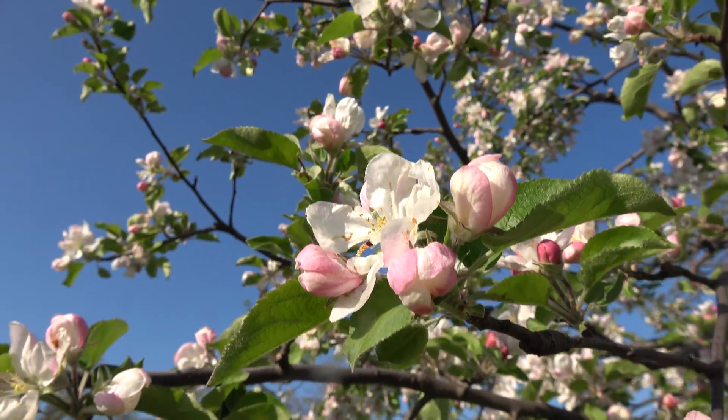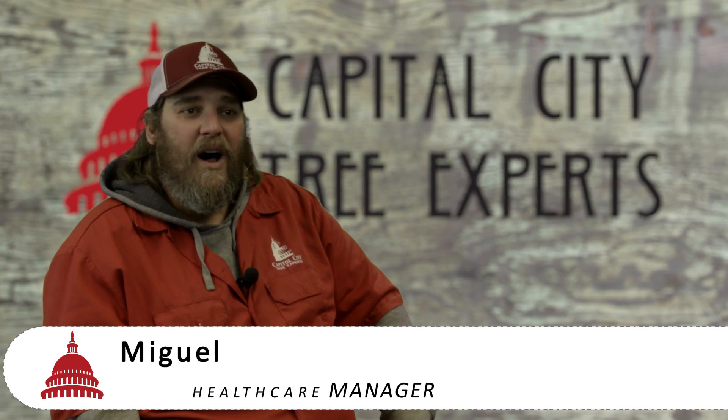If you've got a crab apple, especially the heritage crab, come July you don't have any leaves on it — it looks like winter. That's apple scab.